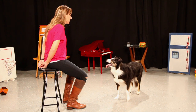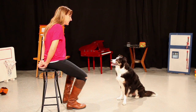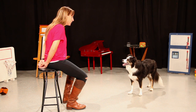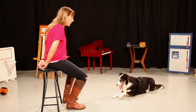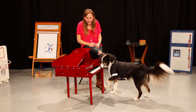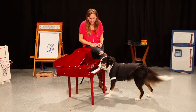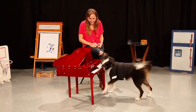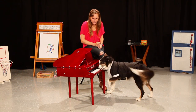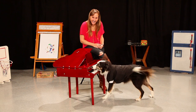S-I-T. Good. W-A-V-E. Good. Yuppie. Good. D-A-C-K. Good. D-O-W-N. R-O-L-L. Good. Piano! Hello! Can-o. T-O-W-N. Good. T-O-W-N. T-O-W-N. Good. T-O-W-N. Good.